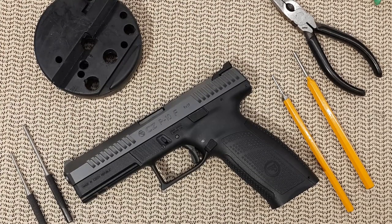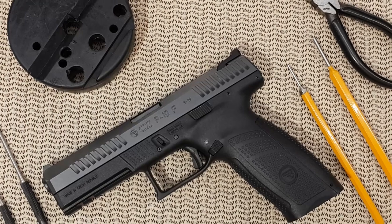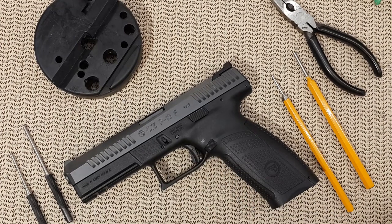Hello everyone. Today's video is the full disassembly of the lower frame of the CZ P10F, and that is also good for the other P10 series. This will not include the magazine release, which will be on a separate video.